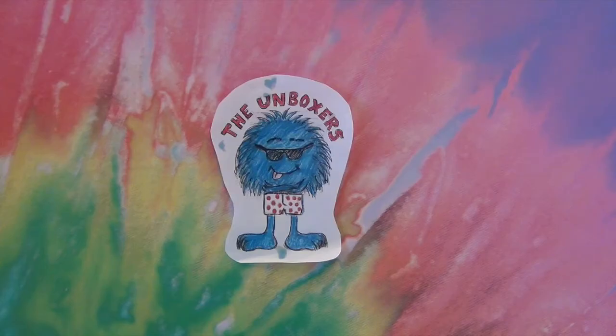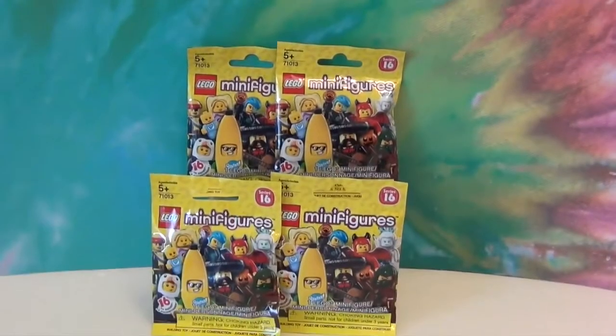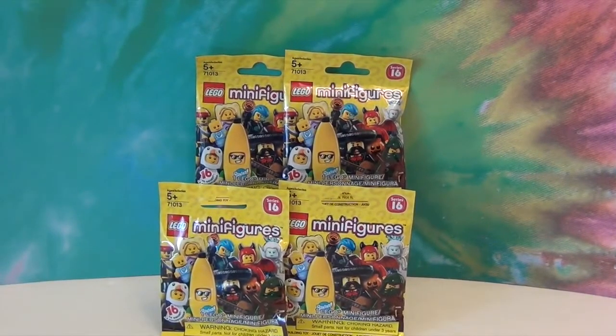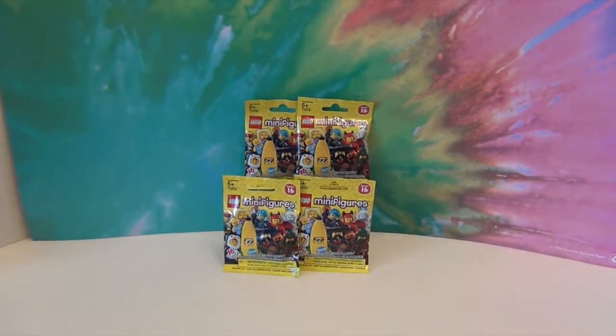Hello and welcome back to The Unboxers! Today we have some more Lego Minifigures Series 16. We've opened four of these in a previous video, and if you want to know what we got, go ahead and check that out — I might give it away if we get a double.